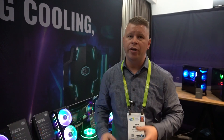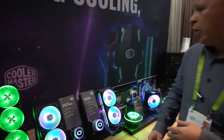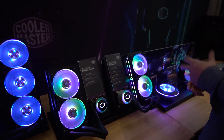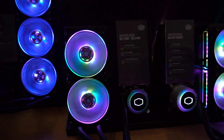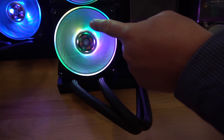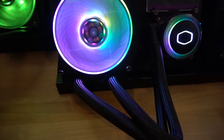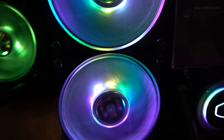This wouldn't be CES and Cooler Master without some RGB, and they're adding awesome RGB features to their all-in-one liquid cooling line. Here we have the Master Liquid ML240R. They're also going to have a 120R, a 120 millimeter version, and you can see we have addressable RGBs inside — those RGBs are actually in the center of the fan, creating that really cool glow.